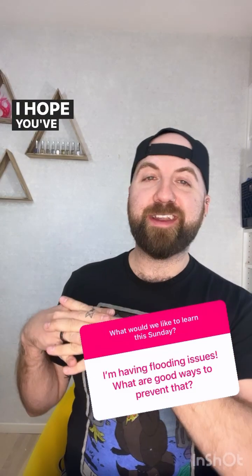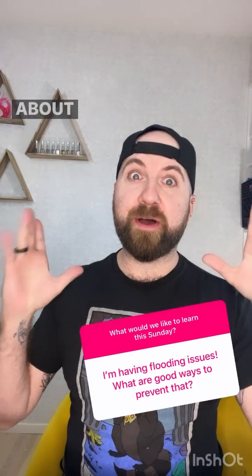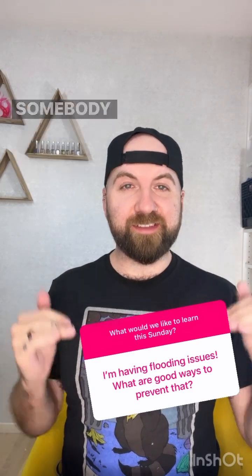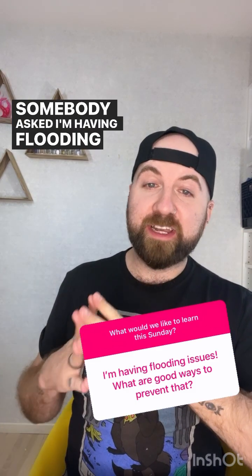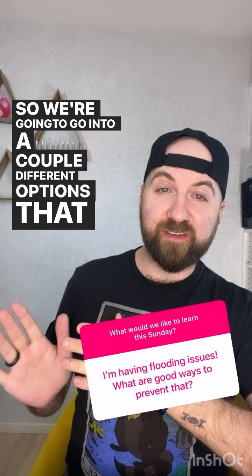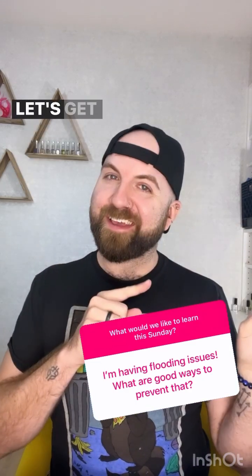Hi everybody, happy Sunday. I hope you've had an amazing week. Today for this episode of Sunday School, I want to talk about flooding. We got this question in the question box yesterday — someone asked about flooding issues and what are some good ways to prevent that. So we're going to go into a couple different options for how you can prevent flooding and, if you experience flooding, how to deal with that. Let's get going.